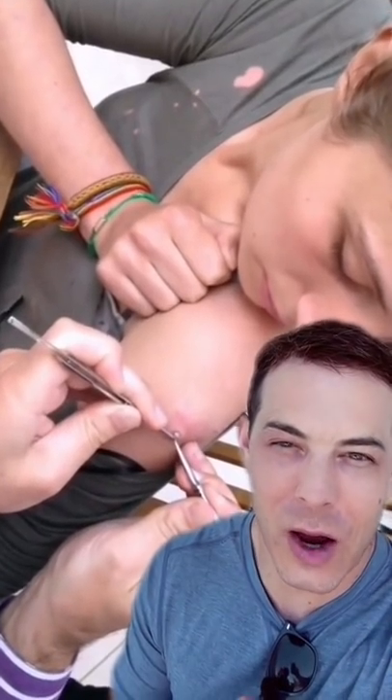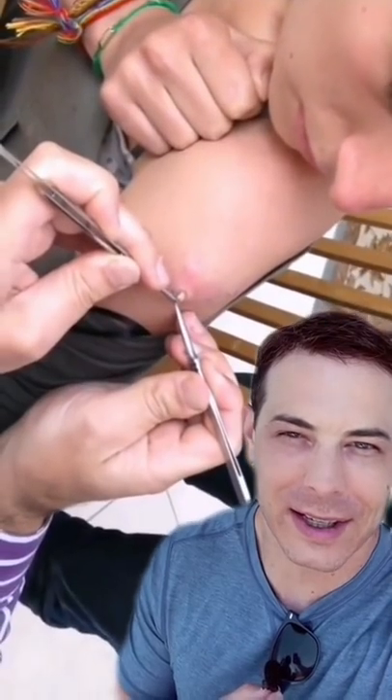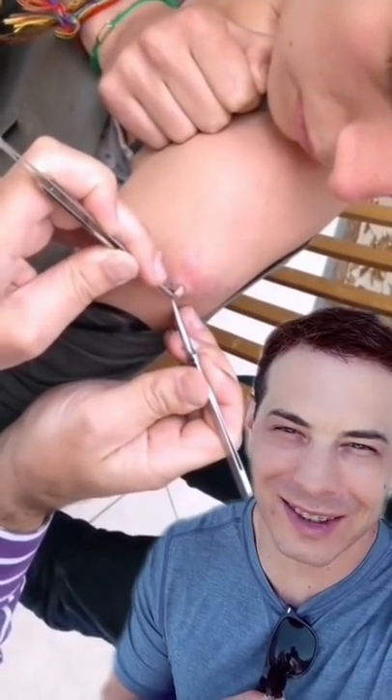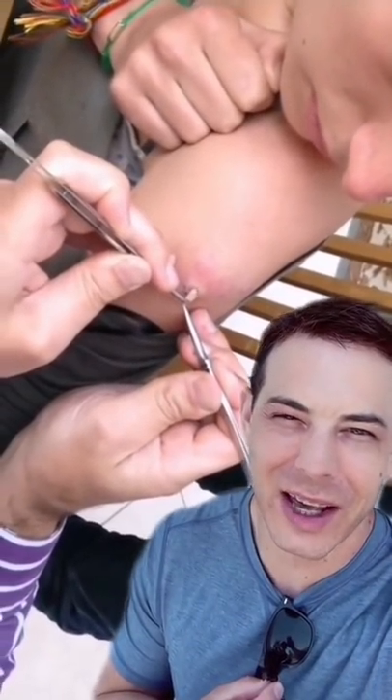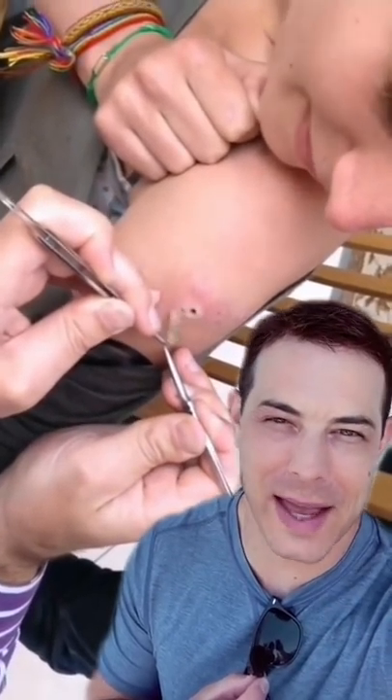Here it comes. Oh, perfect. Except for the no gloves again — not ideal. That's a big one. That's amazing!